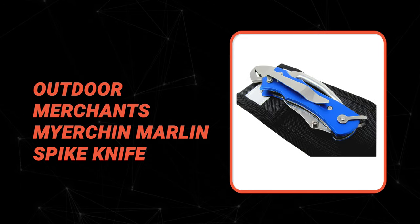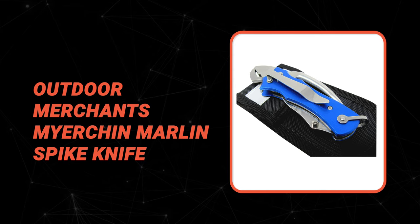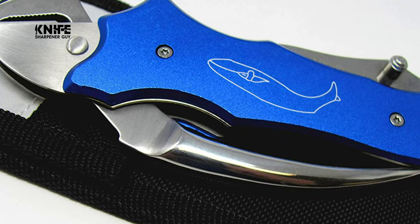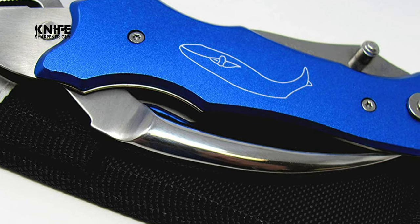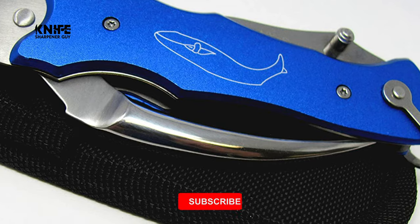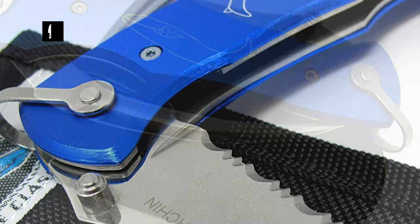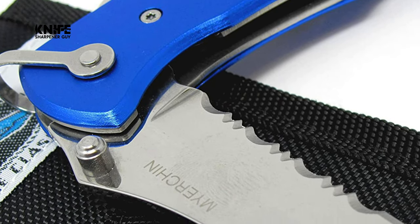Let's take a look at this beautiful knife that gives a great value for money. Number 9: Outdoor Merchant's Meyer Chin Marlin Spike Knife. If you've been wondering which is the best Marlin Spike Knife to buy, the Outdoor Merchant's Meyer Chin Marlin Spike Knife is the right choice. This knife has been tested since 1984 in the harshest environment on earth — the world's oceans.